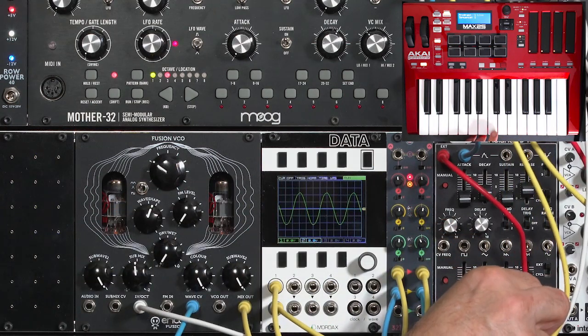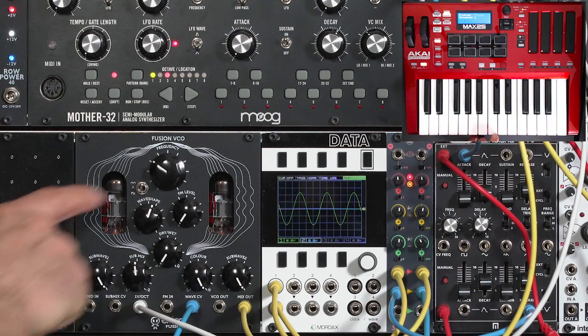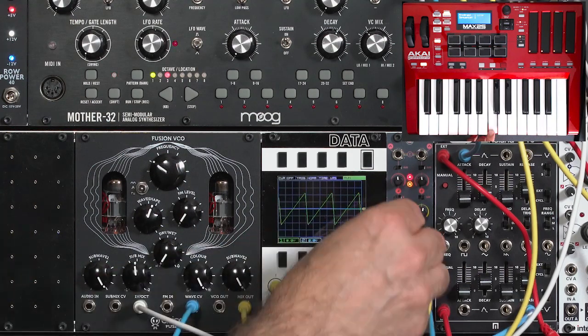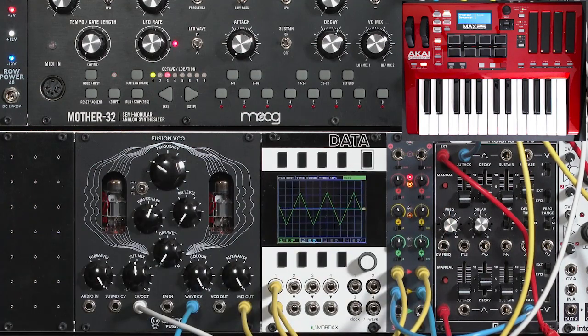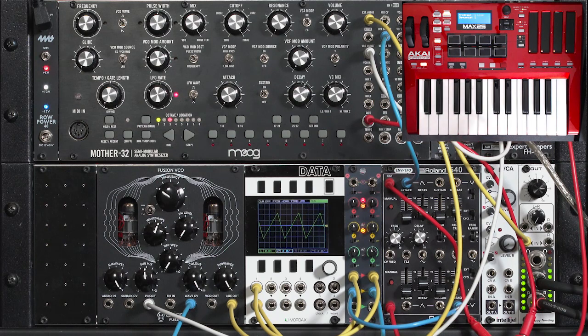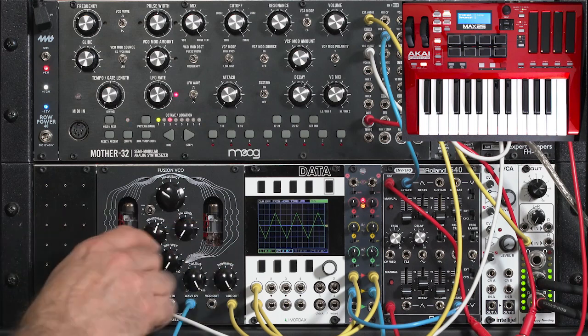Maybe go ahead and take my inverted envelope output. I could also invert it here on my mixer. Same with the triangle to sawtooth. You can almost get a little bit of a west coast technique here by just bending the waveform instead of filtering it. Notice that my filter cutoff is all the way up. The timbre changes just from the waveshape. I really enjoy VCOs that have variable waveshapes, and this is why.